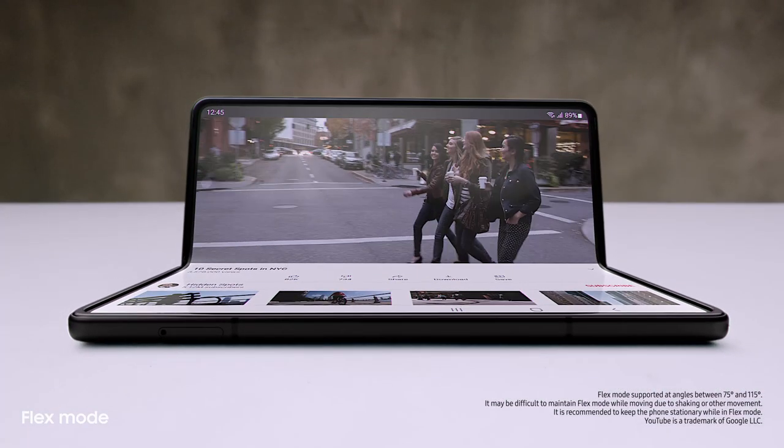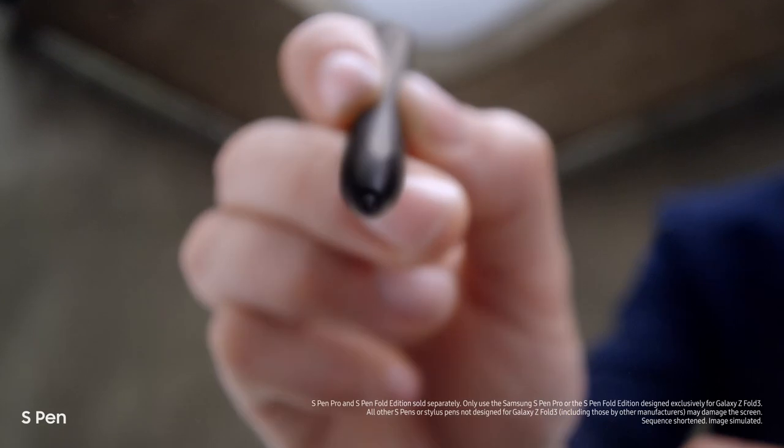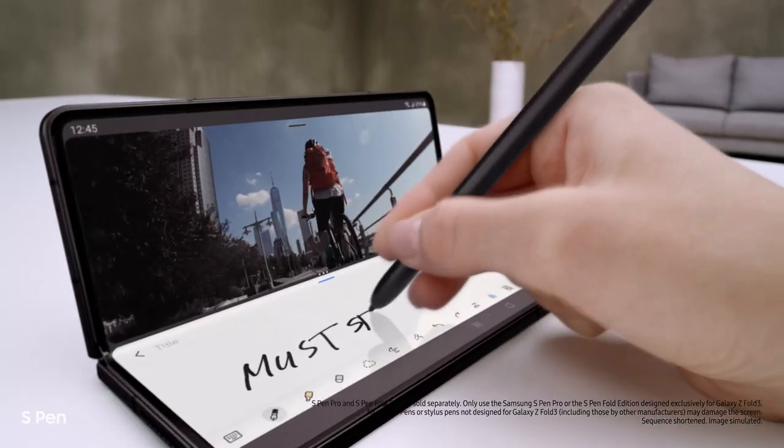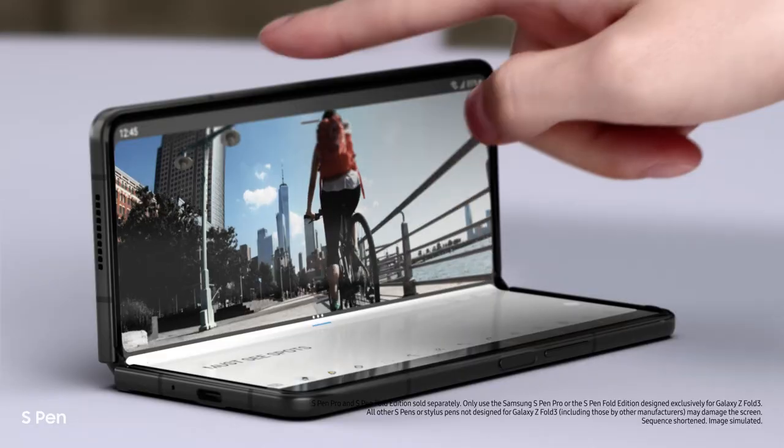Love that you can use it hands-free. Same here. And another new feature I'm loving — it's the first foldable device that's S Pen compatible. Smooth and responsive, with a softer, retractable tip. Taking notes is easy. It's a brilliant combo.